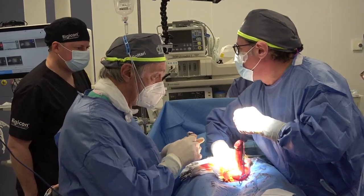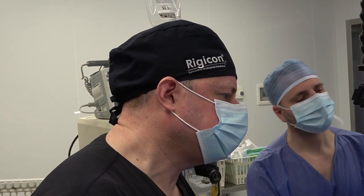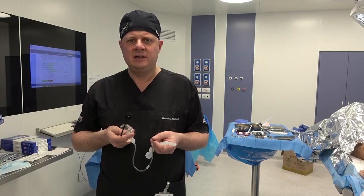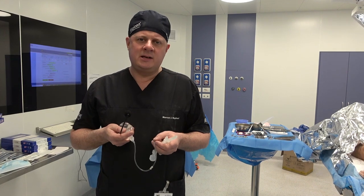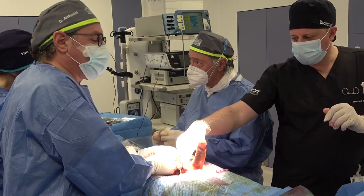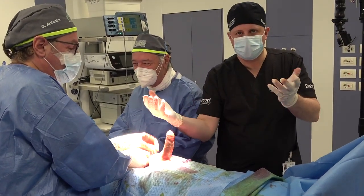Obviously with the implant being implanted, it really gets to do its job. And with a 20 cm that we've implanted with just 2 cm rear tip extenders, we've really ended up with a very, very nice result here. I think this patient will be exceedingly happy with his new Infla 10.